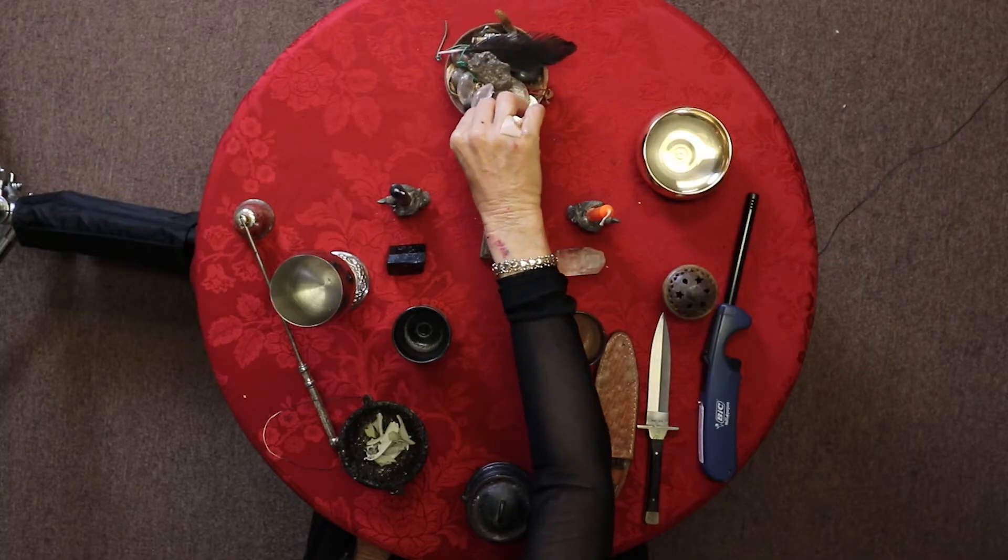In the north you have what represents earth. I have a stone bowl here with rocks and little things my crows left me. That's manifestation, nature, and grounding. So we have all the elements: east for air, south for fire, west for water, and north for earth.